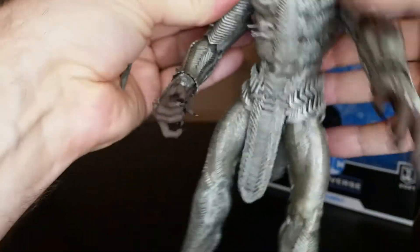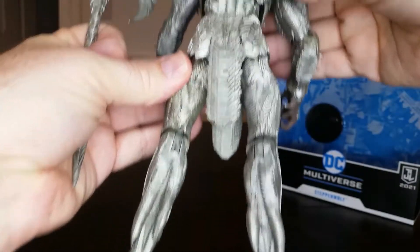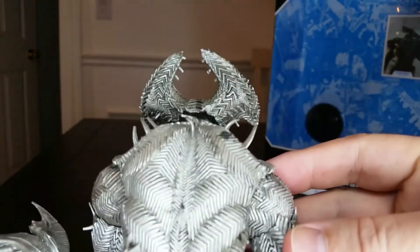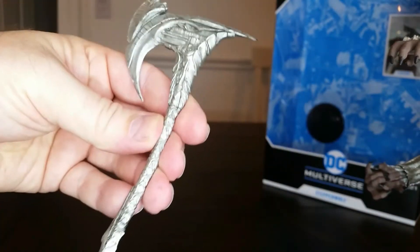And all the way down — look at this — the hands. Just gorgeous work, and the feet. Look at the claws on there. Here's the back. The McFarlane toys have done a great job on this. I love the detail. And the axe alone — here's the detail on that.